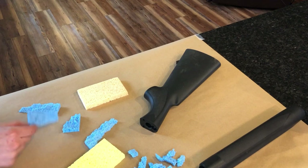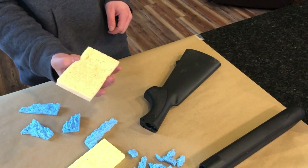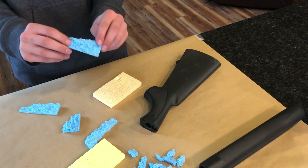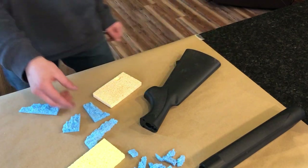I ripped up this sponge so it doesn't have the same rectangular pattern everywhere if I were to just use the sponge right away. I ripped it up so I'd have smaller pieces that all look a little bit different, which should create a pretty cool looking pattern.